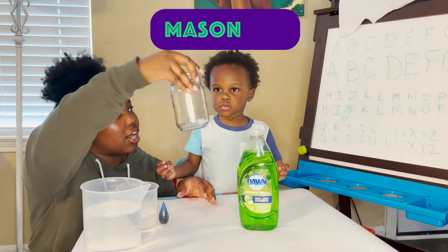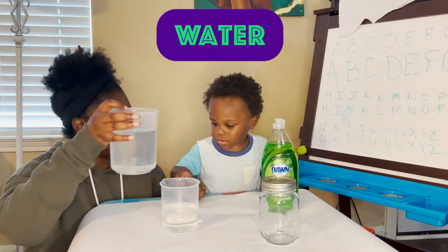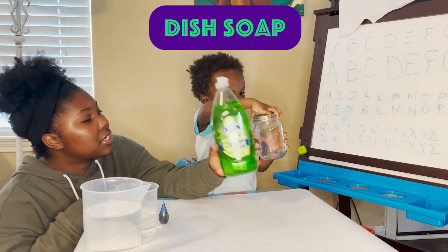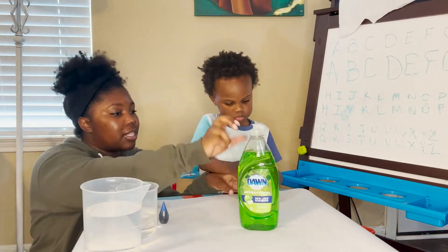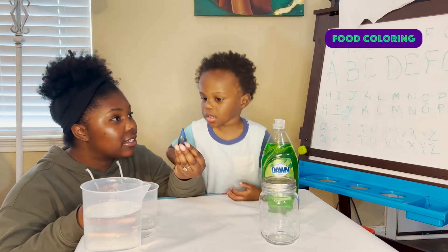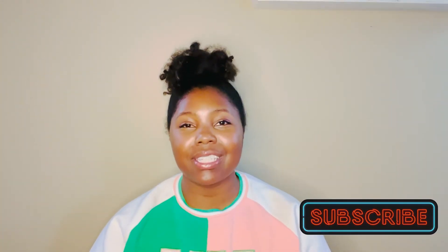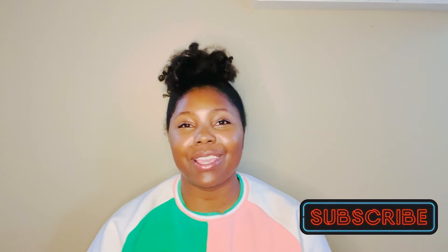The materials you'll need for this experiment are super easy — hopefully you have all of this stuff in your kitchen. You will need a mason jar, water, and dish soap. We had green dish soap, but you can use blue if you prefer. You will need food coloring in whatever color you like — we used blue. And you will also need vinegar. Once you have all of your materials, we are going to sit down and do this experiment.